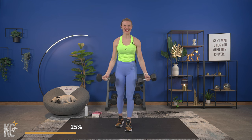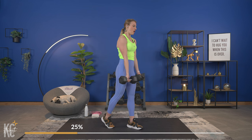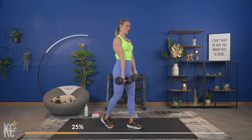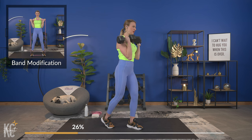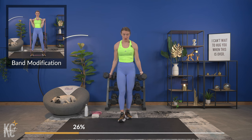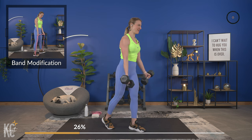This next exercise is a bicep curl. Arms all the way down — we're getting that full range of motion. Shoulders roll down and back, core is engaged. We're going to squeeze all the way up and squeeze at the top. That's the move — grab your dumbbells, we go in three, two, one.